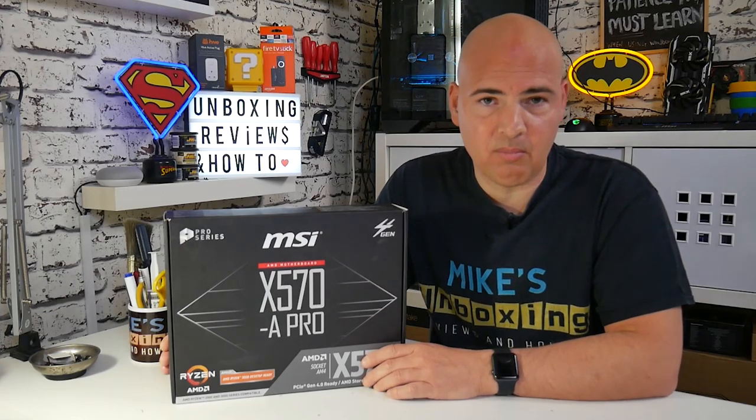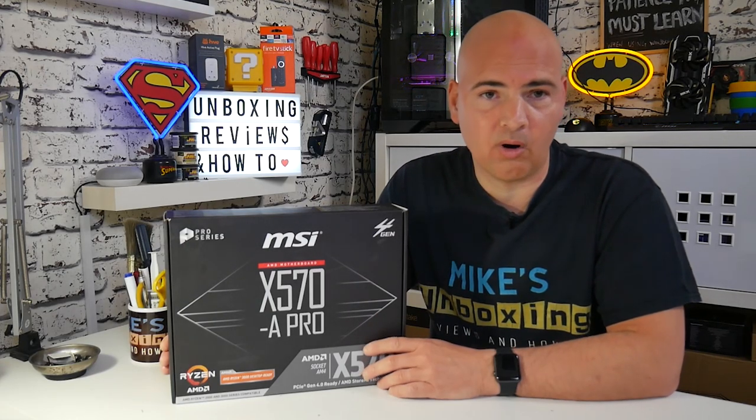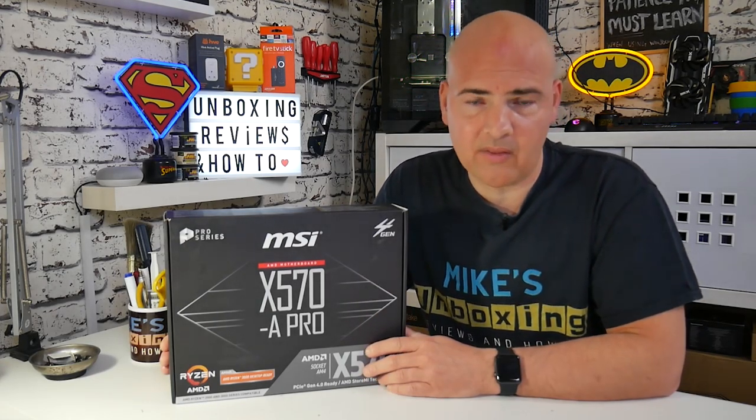Let's take a look at the packaging, then we'll go through the unboxing process, give you a tour of the board, and then my final thoughts at the end of the video.